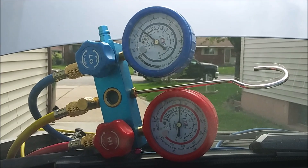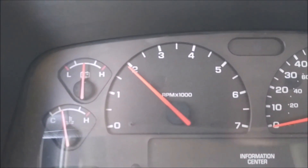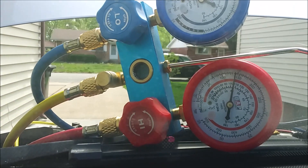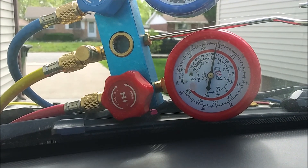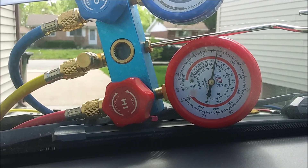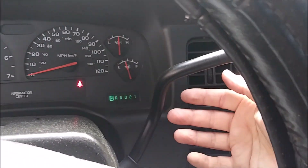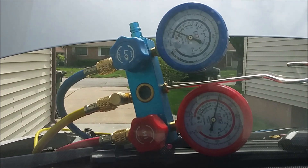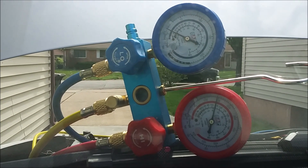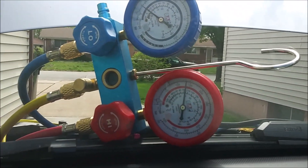At about 2,000 RPM, the low-side pressure has dropped significantly and the high side has raised. Generally, the bigger the pressure differential between the two sides, the cooler your AC will be. As we come back to idle, the low side comes back up and the high side dips back down a little. That'll do for now.